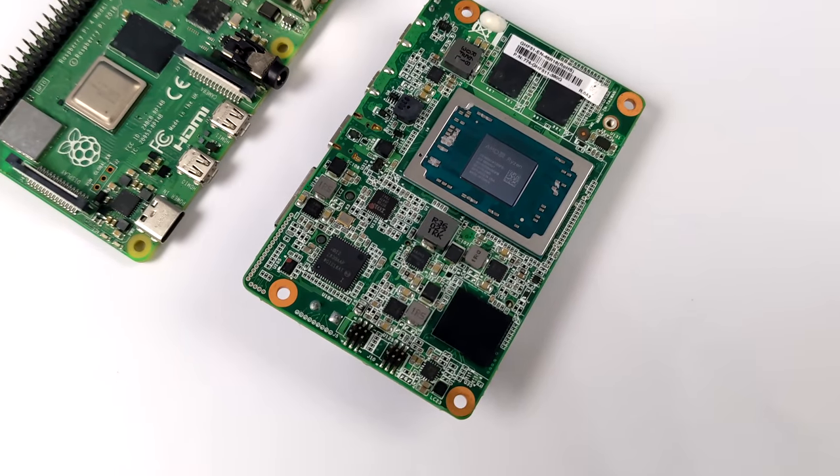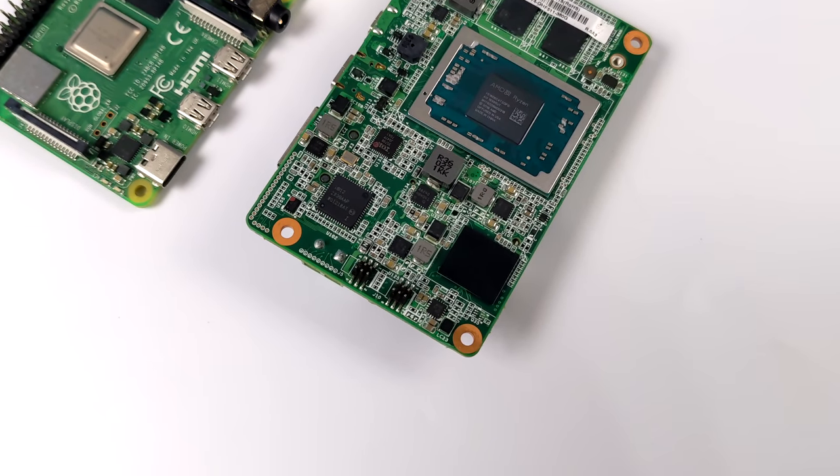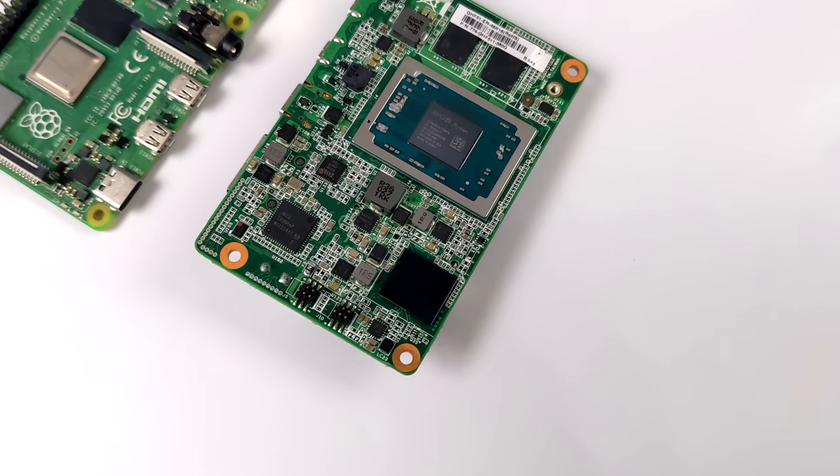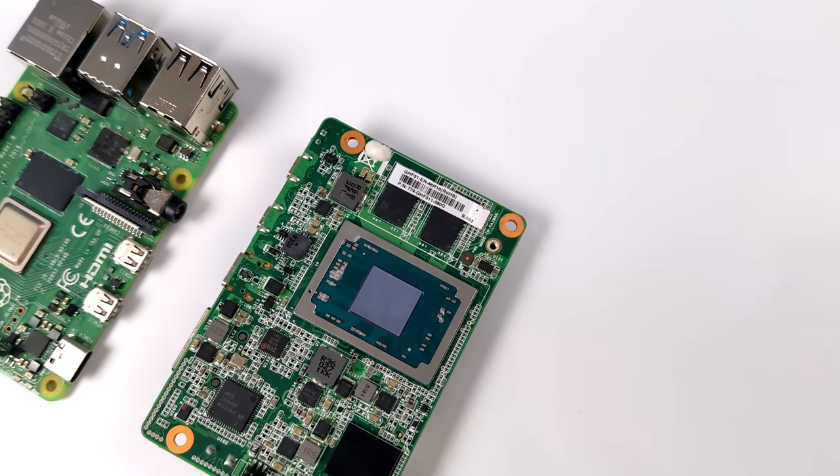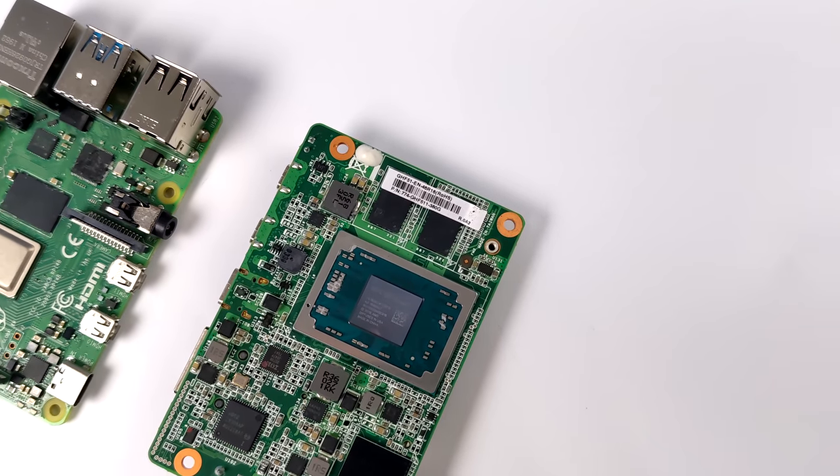You can actually get the board by itself, and they do have a few different variants. Or you can go with their package deal and get something they're calling the Pi Box, which comes with a nice little case, a few adapters, and a heatsink for this Ryzen embedded APU.